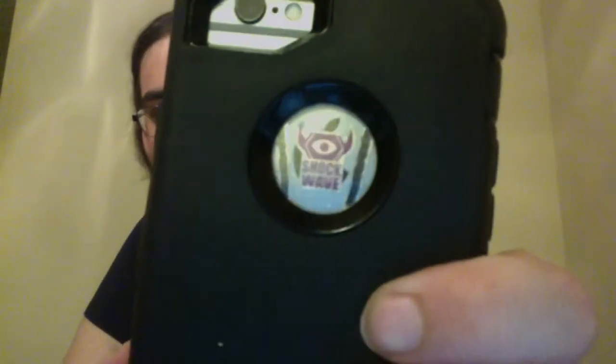This has been my review of Transformers Arms Micron Shockwave with Arms Micron partner Beedo. If you liked this video, please give me a lunar laser like below, and if you want to see more content like this, give me a Starshine subscribe and hit the moonbeam bell. After all, with a character like Shockwave, it's only logical. See you next time, Starshines. Bye.